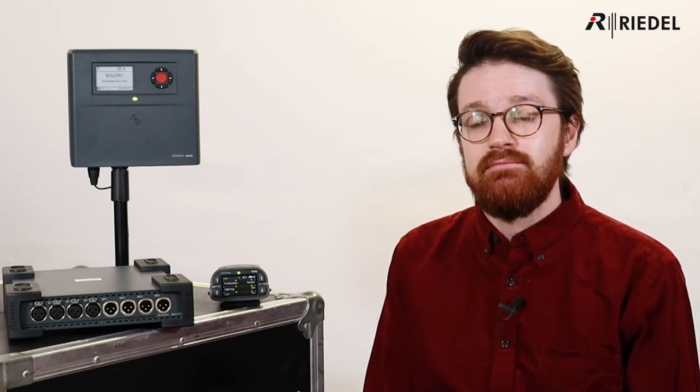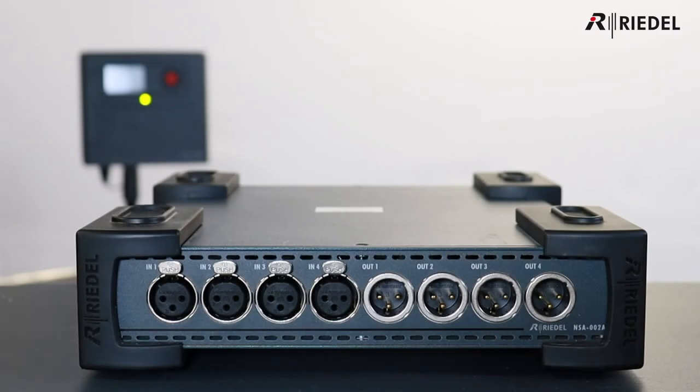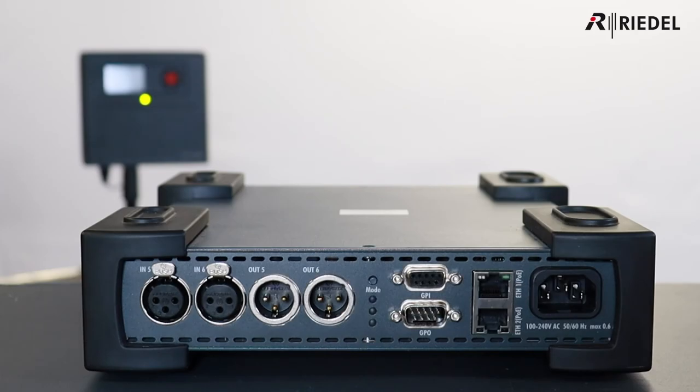The final piece of the puzzle is the NSA, which is really handy in the standalone use cases. The NSA is a simple plug-and-play device, again managed via the web GUI, providing connectivity for six analogue four-wires and three GPIOs. It's rack-mountable, or it can be used as a throw-down box with rugged corner protection. On the rear of the unit is an integrated two-port Ethernet switch, allowing you to cascade two units together or connect to a PC for configuration.